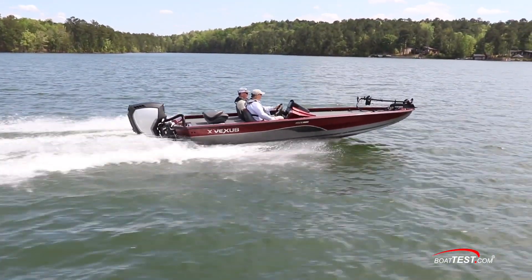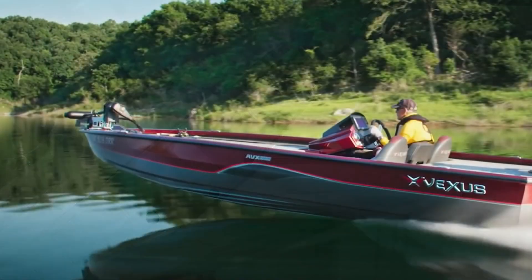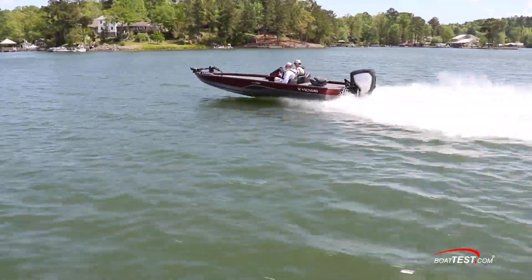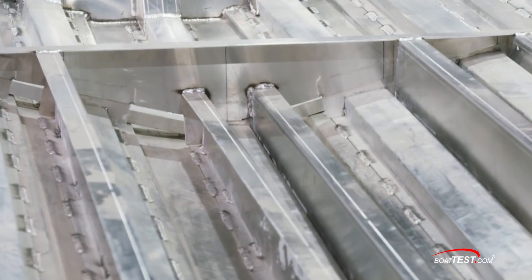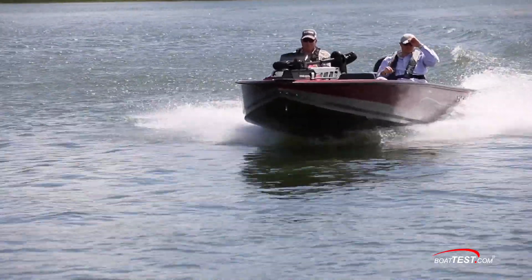Vexus designs the AVX 1880 with a center pad running surface and six lifting strakes. When the boat's trimmed for optimum performance, it rides on the pad which improves overall performance and efficiency. To ensure the AVX 1880 can handle less than ideal conditions, she's built with a vector force transom and a series of longitudinal and traverse supports to provide a strong, stable hull. The boat is all aluminum without any wood, all seams and structures are welded together before flotation foam is injected into empty voids. The boat will float level if swamped.